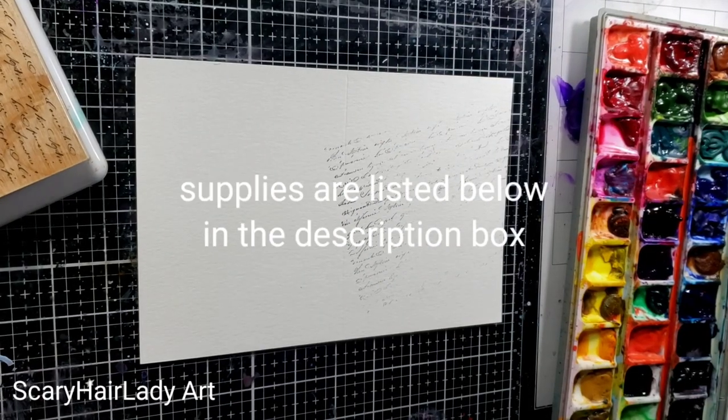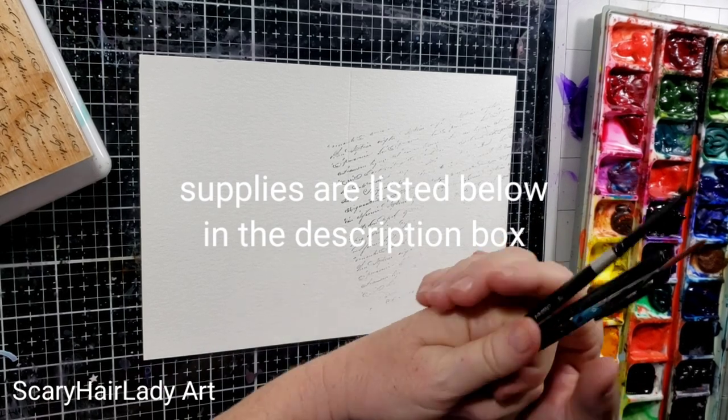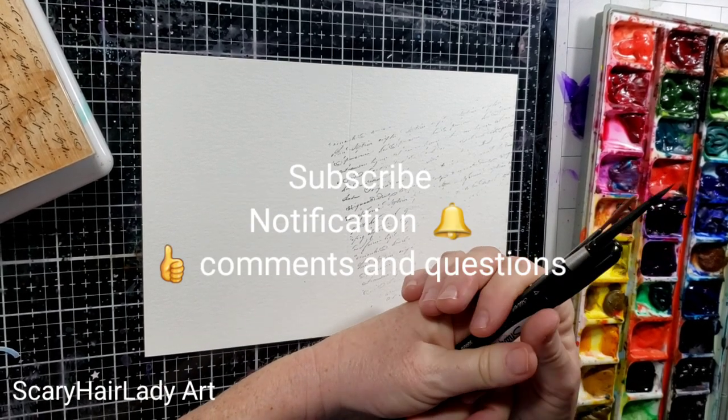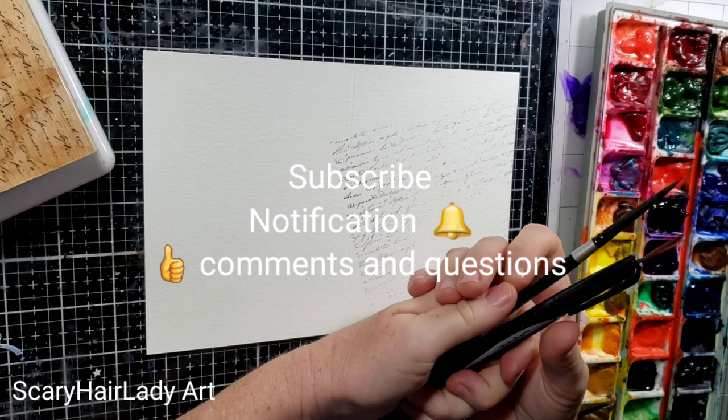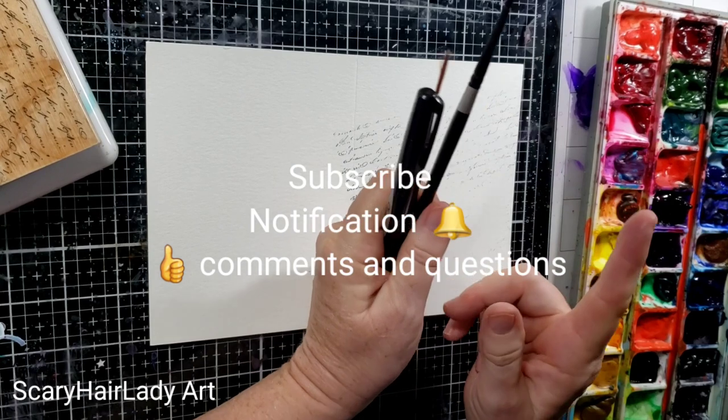Hey there, welcome back and thanks for joining me. All my supplies and equipment are down in the description box below and there's an Amazon link also. And if you like this video, hit that subscribe button. If you want to be notified when new videos come out, hit that notification bell, and likes, comments, and questions are welcome.